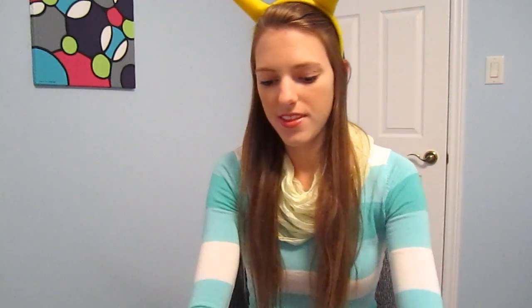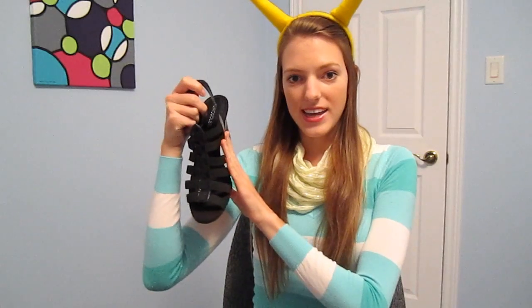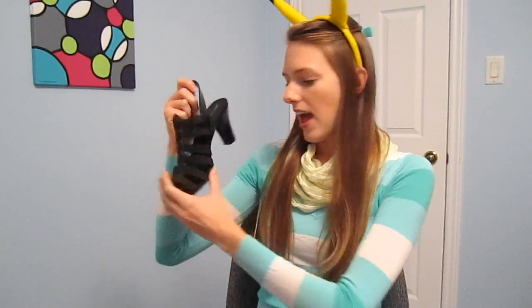Finally I wore these black cage heels. I was hoping to wear yellow shoes but I didn't really want to buy new shoes just for this costume, so I wore these shoes which I already had. You can wear yellow shoes, black shoes, brown shoes, heels, flats — anything really will work with this costume.